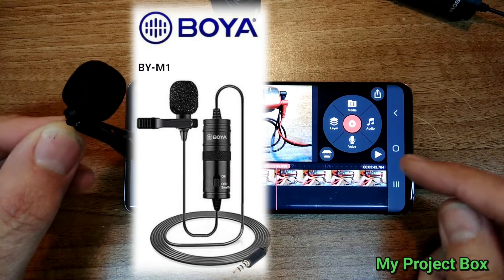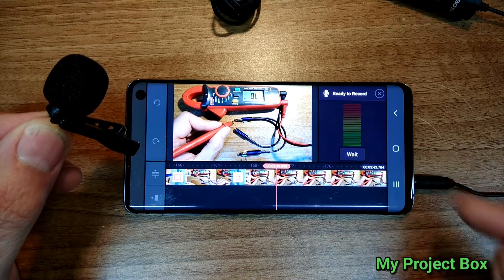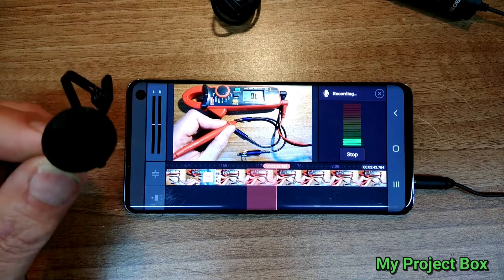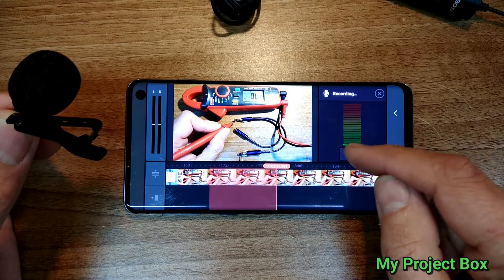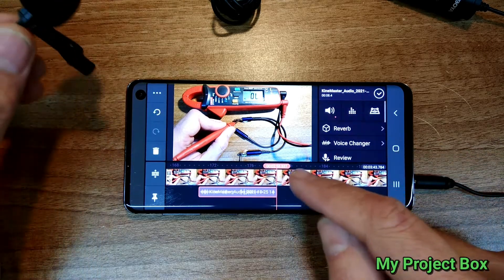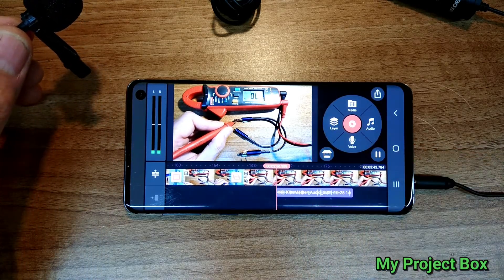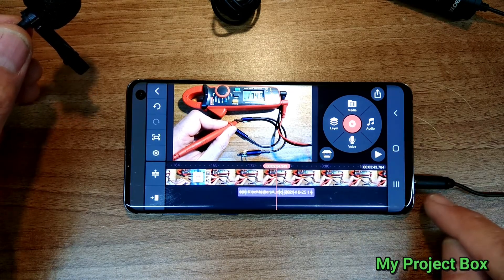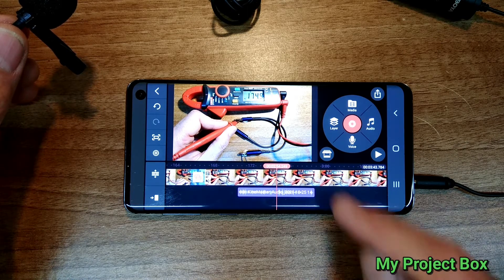So if we record some sound — test, test — you can see it records sound just fine. Now the problem I have is when I try to play it back. When I'm editing here and I try to play back what I've recorded, I can't hear anything.